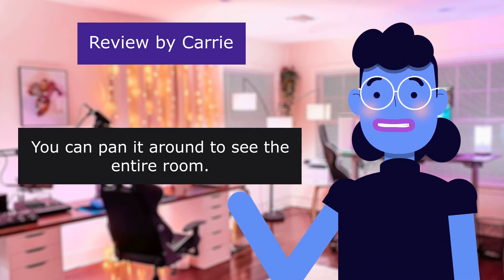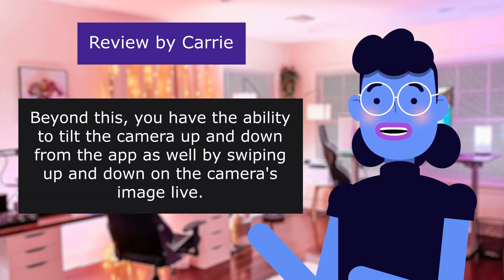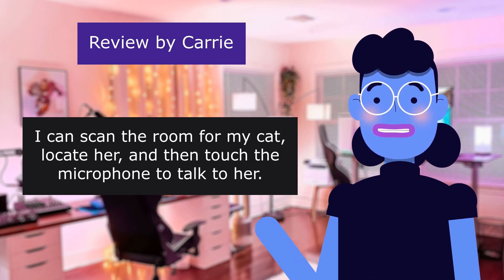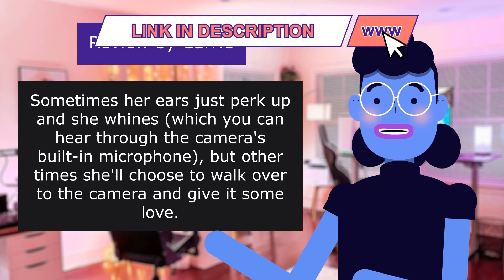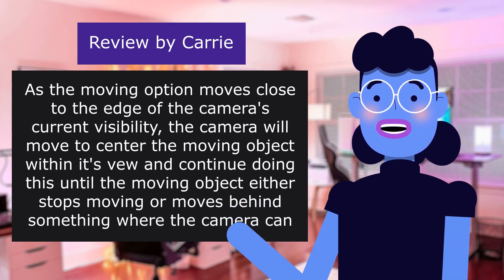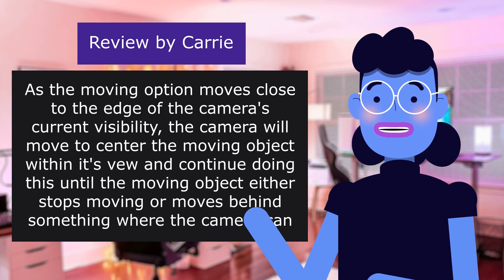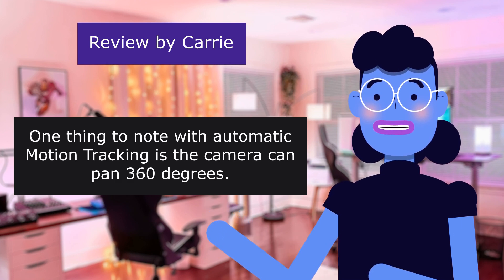Beyond panning, you can also tilt the camera up and down from the app by swiping up and down on the live camera image. You can scan the room, locate the cat, then touch the microphone to talk to her — being a cat, she chooses whether to respond. With automatic motion tracking enabled, as a moving object approaches the edge of the camera's current view, the camera will move to center the moving object and continue doing so until it stops or moves out of sight. The camera can pan a full 360 degrees.